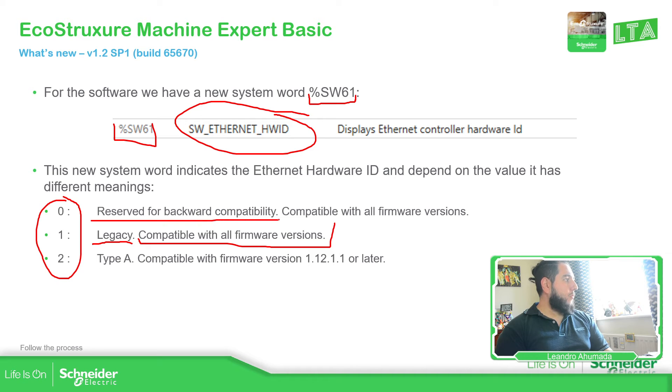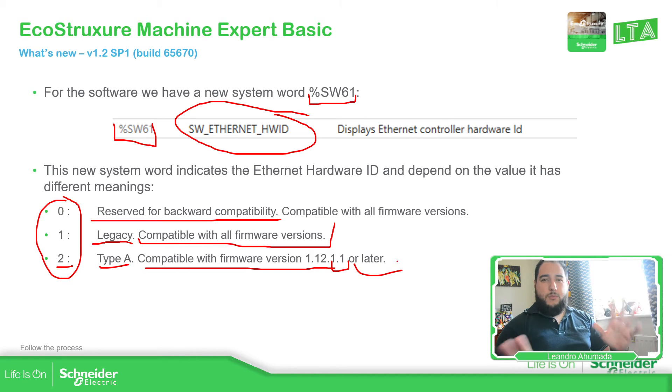Zero is reserved for backward compatibility, and type two — if you have the number two — is compatible with version 1.12.1.1 or later. So this is something new that we have that we didn't have in the previous version.